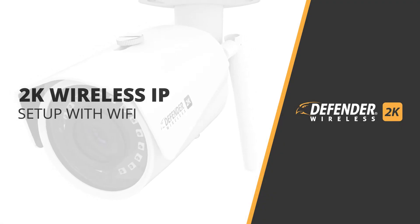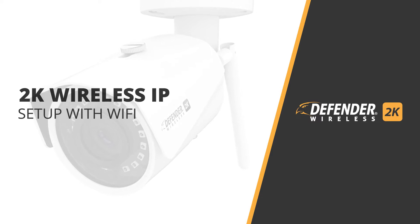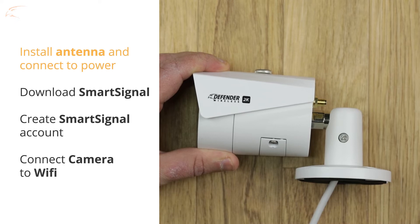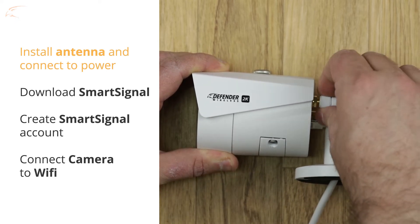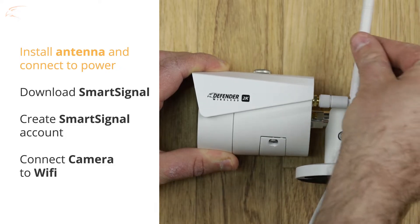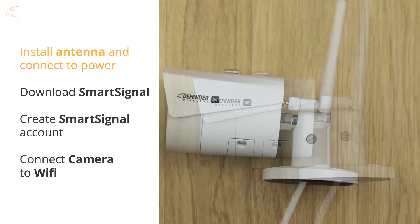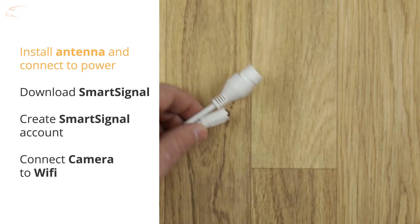In this video we take you through the process of setting up your Defender 2K wireless IP camera. First, remove the red cap from the antenna port on the camera and attach the antenna. Plug the camera into the power adapter and plug the power adapter into a power outlet.